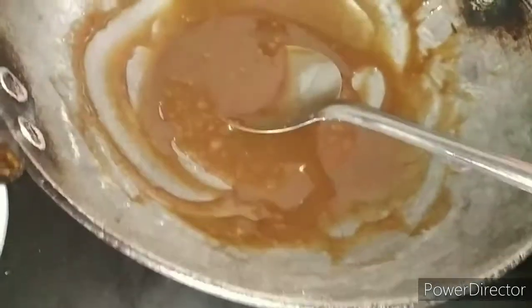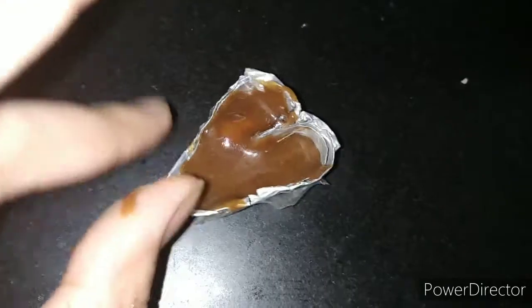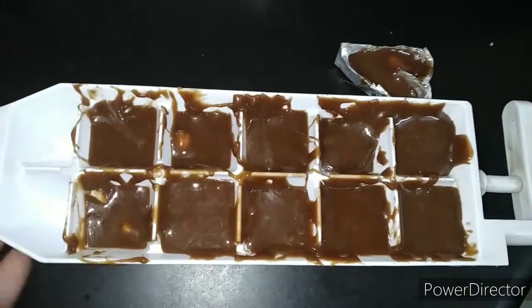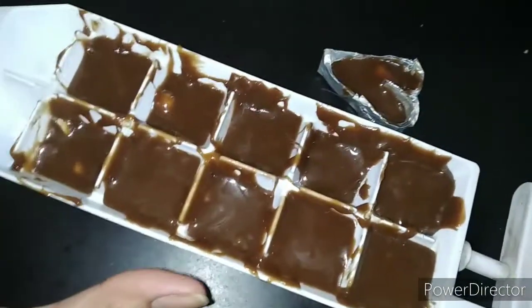You can also put it on a board, and I will tell you more about how to use this chocolate sauce. You can drizzle it on ice cream as well. Now I will put it in the fridge to set.